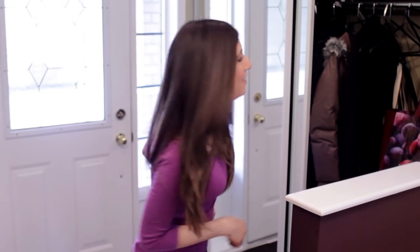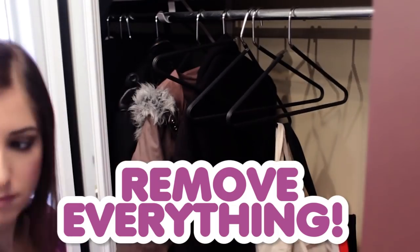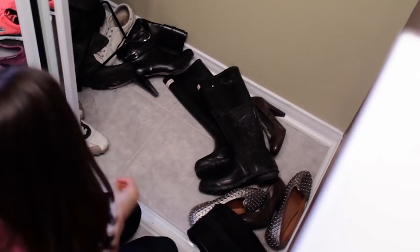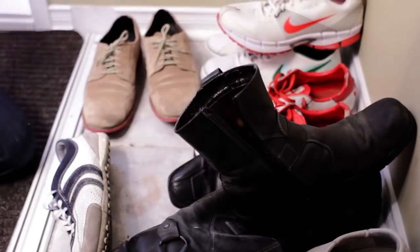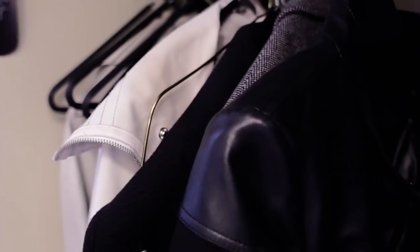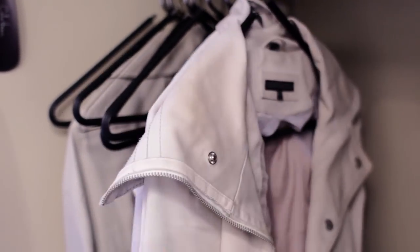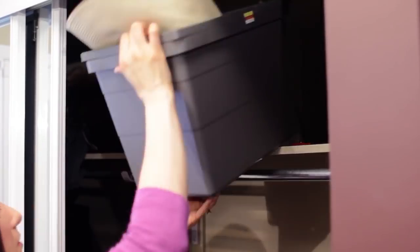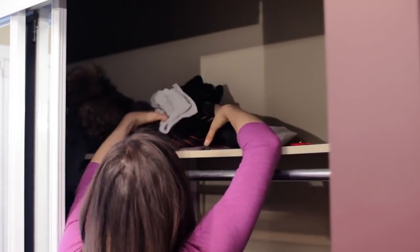To get started, we're going to remove everything from the closet. The first step is an easy one: remove everything — and I actually mean everything — from your closet. Take out all of the shoes and boots and place them off to the side. Take all of your coats and find a temporary place for them. Do the same for your hats, mittens, gloves, scarves, umbrellas, and anything else in your closet.